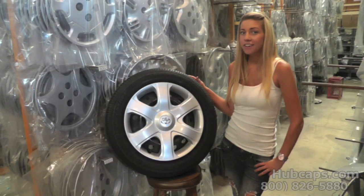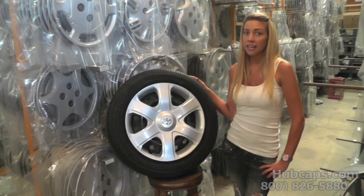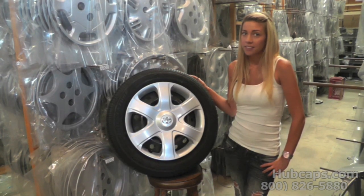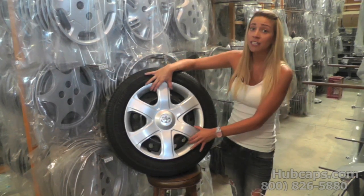When anybody installs your hubcaps on your vehicle, it's very important that you take a few seconds to check each valve stem on your tire. It's very common for your hubcap to be installed incorrectly.